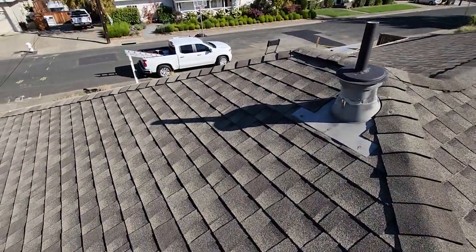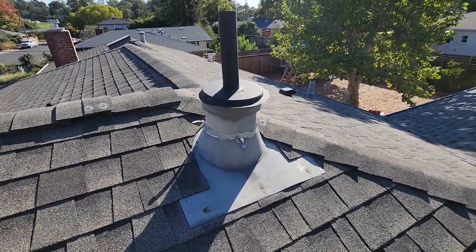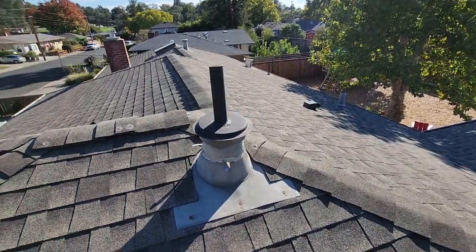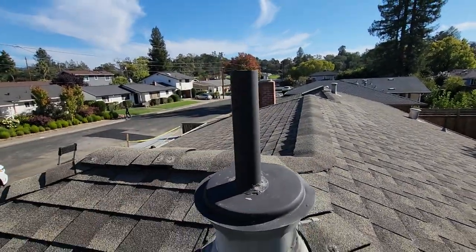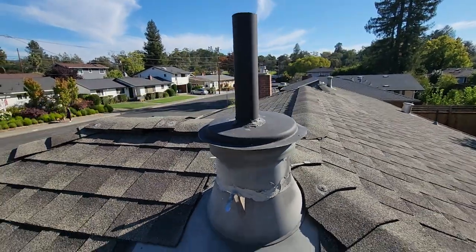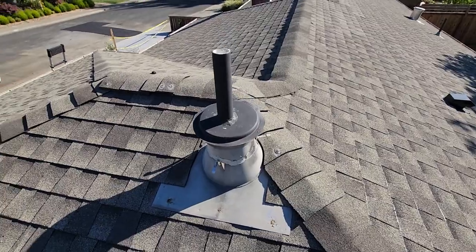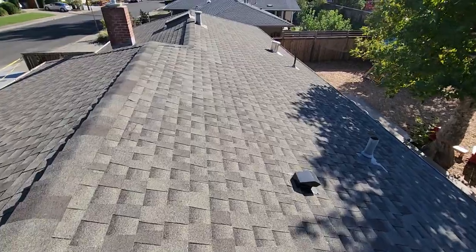Real quick — this piece here is a converted flashing. We run into these once in a while. Most often when you see these, it's because they converted to a high-efficiency water heater and rather than getting the proper flashing they convert these instead. The pipe coming out of the top is for exhaust, and here is where the intake comes in — so you've got intake and exhaust all in one flashing. If the airflow isn't right, you can actually trigger an alarm in those units and it'll shut the unit down.